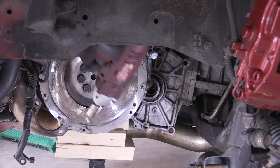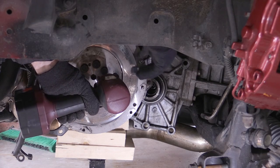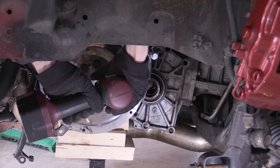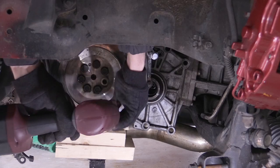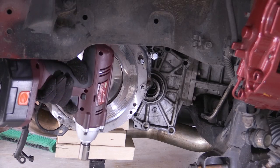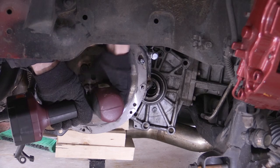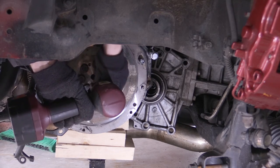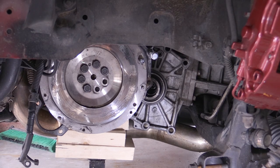Once that last bolt is free, pull down the pressure plate and the clutch will be there as well. Now with the clutch out of the way you can see the flywheel and flywheel bolts. We're going to remove those flywheel bolts with an impact wrench. Since they'll be very tight, make sure your socket is sitting flat — you don't want to round off the heads of those bolts.